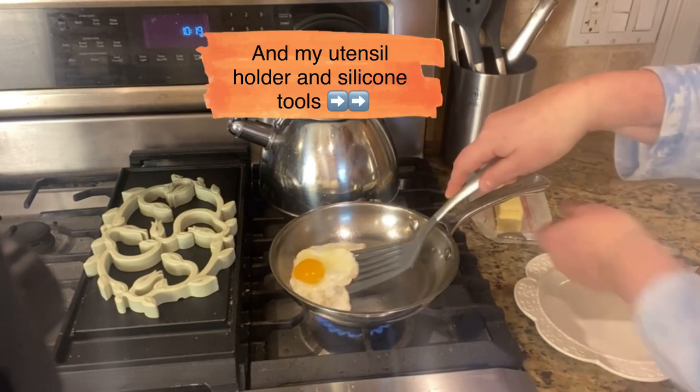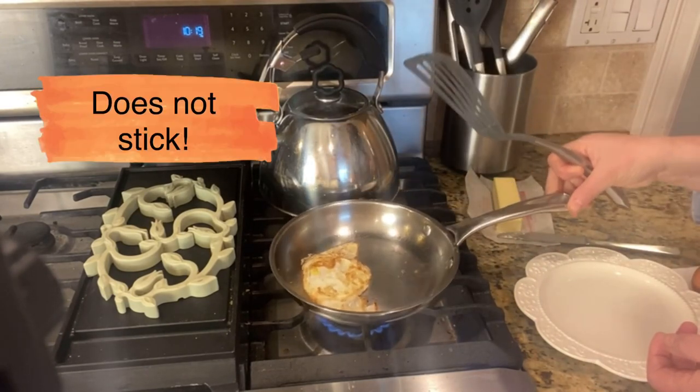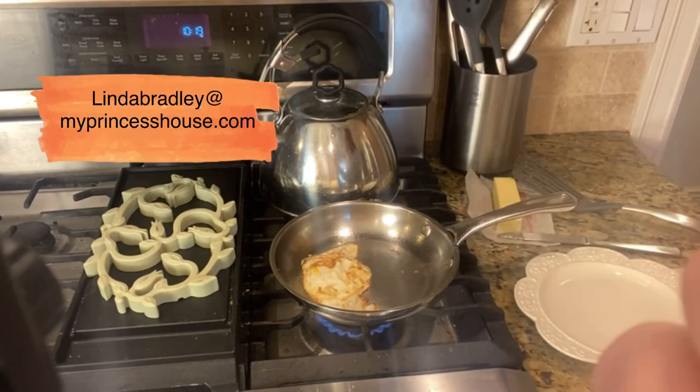Here's my egg, and I'm done. It is not sticking. Can you see that? That is the key: hot pan, butter once it's hot, egg on top of the butter. Enjoy your eggs.